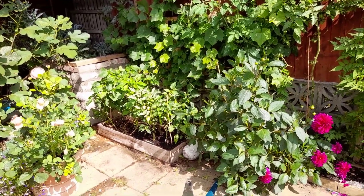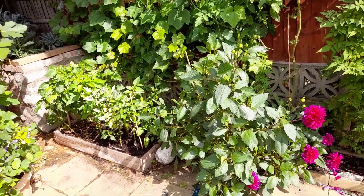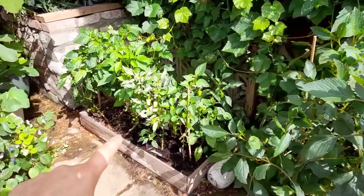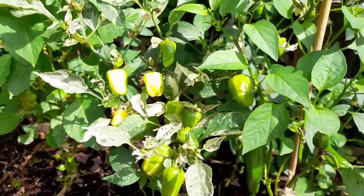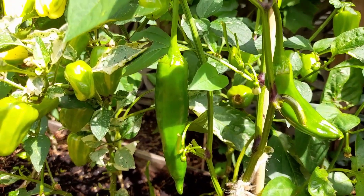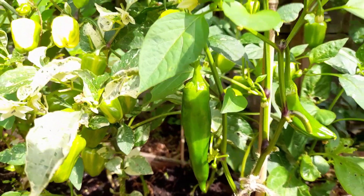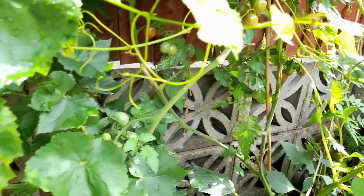Hello plant lovers! We're currently looking at a very overgrown area — there's a lot going on here. We've got the dahlia, my pepper raised bed with lots of cute confetti peppers, mini peppers, and some paprika peppers. In the back there are also some tomato plants, hopefully you can see them.